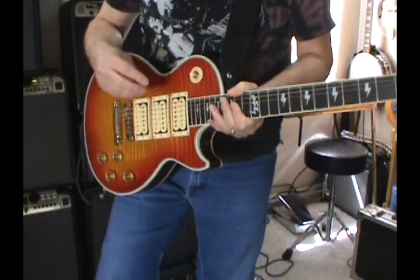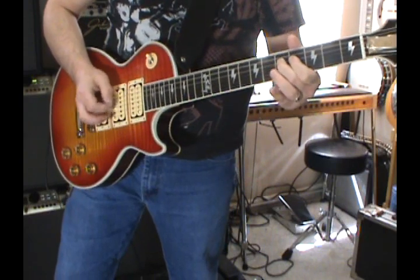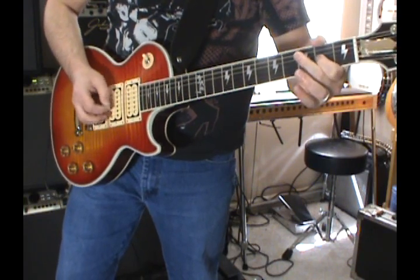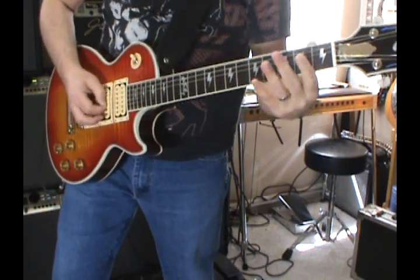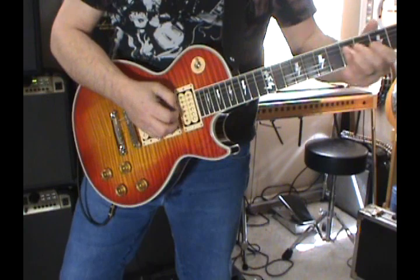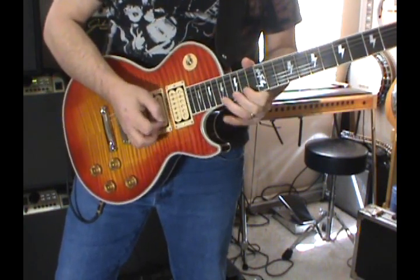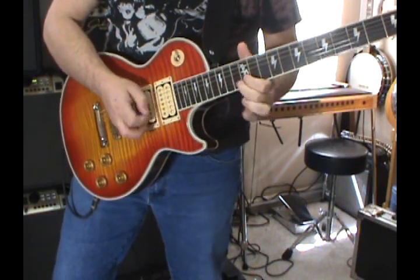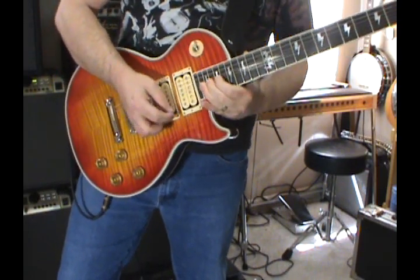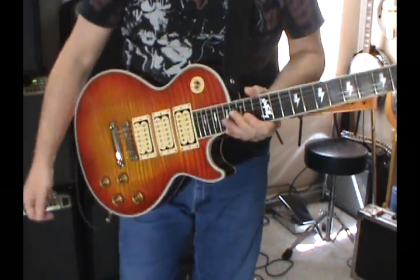And now the last pickup — the rhythm position with distortion. [Demo plays] Okay, so it sounds pretty good with that. At no point does it fart out. So there you go — the 1997 Ace Frehley.